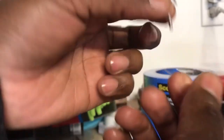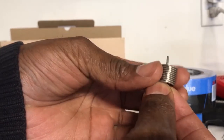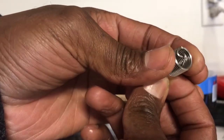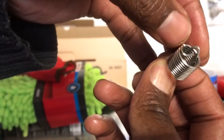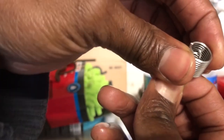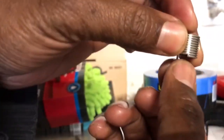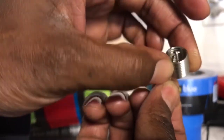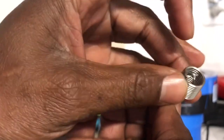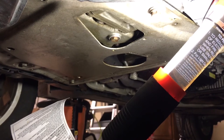I bend a wire to make a hook and then I'm going to put it up like this and pull on it to try and break this tab. It should be easy to break because it has an indentation right here. I'm going to put the hook over it and pull it down to break it off, and then get that piece out so I can put my drain plug back in.